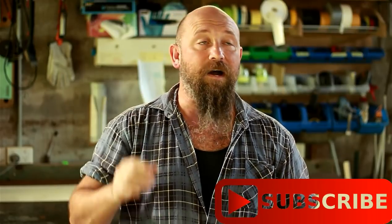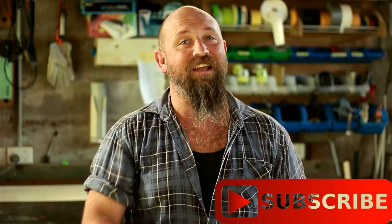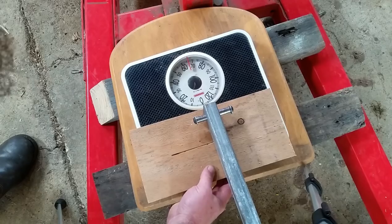G'day guys, welcome back to the channel. First up, thanks very much to everyone that's liked and subscribed, and especially the comments — it's something I really enjoy about this channel. I definitely received a lot of funny ones lately, but thanks very much for all your support.